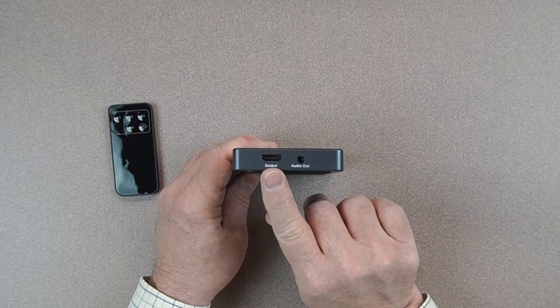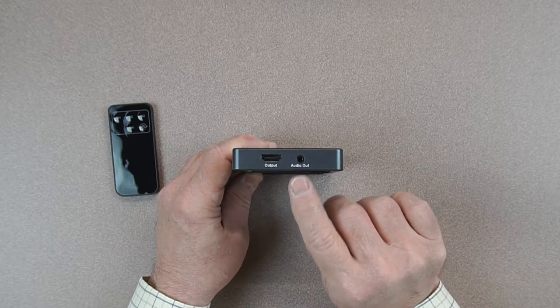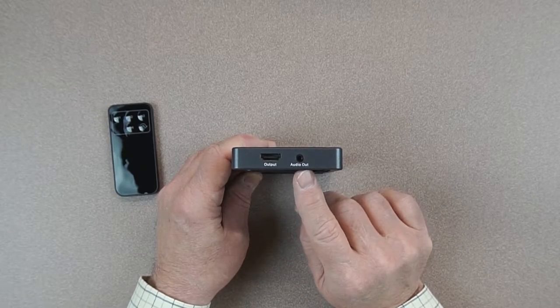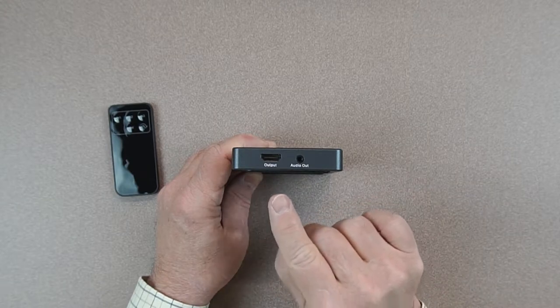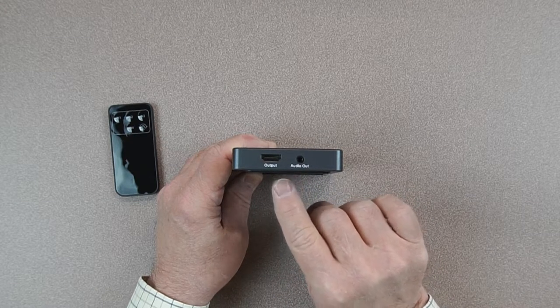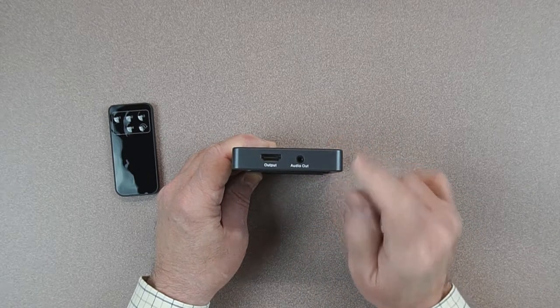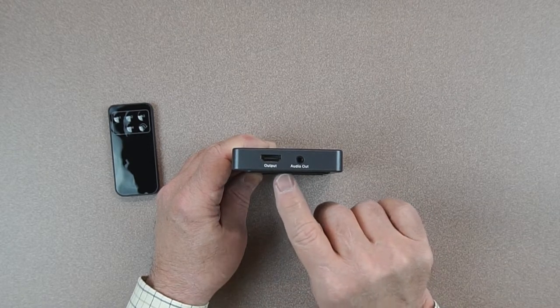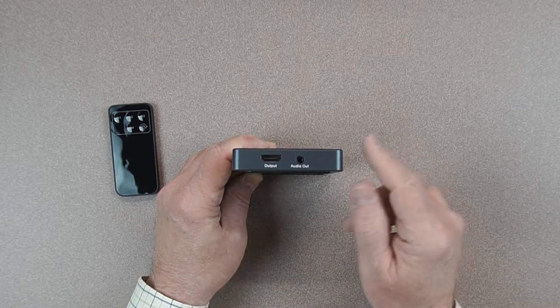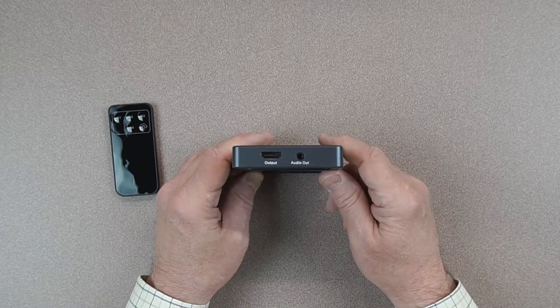On the right side of the unit you've got the output connector — this goes to your display or monitor. The unit also has an audio out function, which is something you don't find in a lot of these switches. It strips out the audio through an analog signal from whichever input source you've currently selected and allows you to pump that into your home media center, feeding it into a 7.1 or 5.1 audio system that gives you that theater experience.